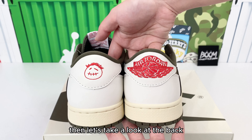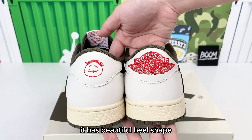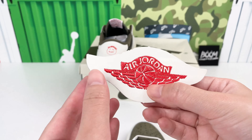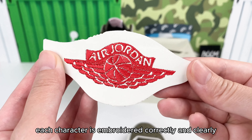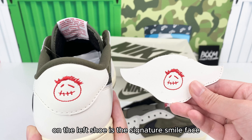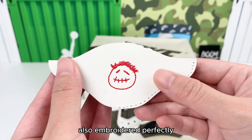Let's take a look at the back. It has a beautiful heel shape, very very clean. On the right shoe is the Jordan wing logo — each character is embroidered correctly and clearly. On the left shoe is the signature smile face, also embroidered perfectly.